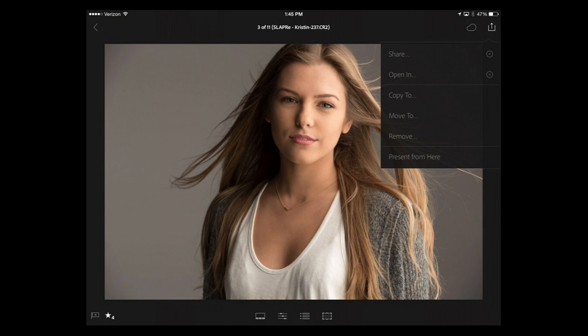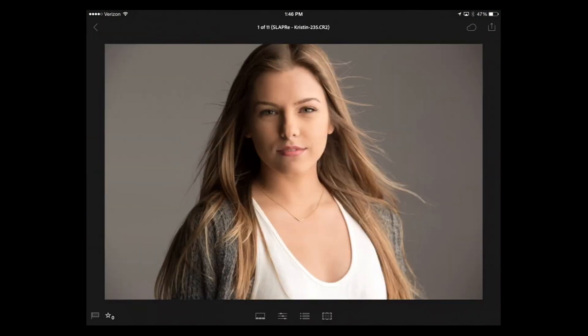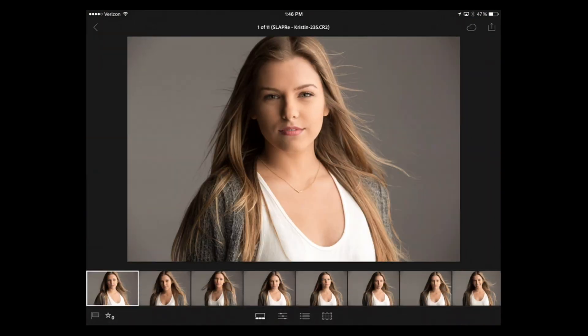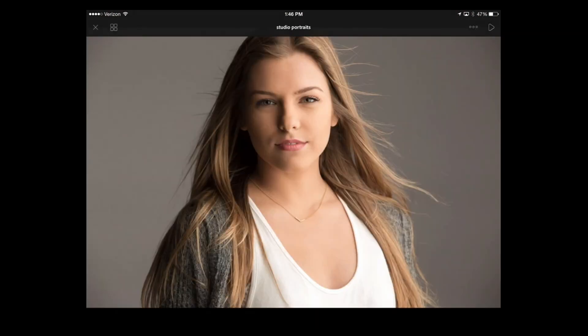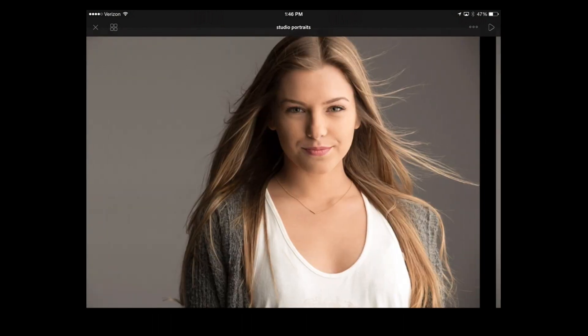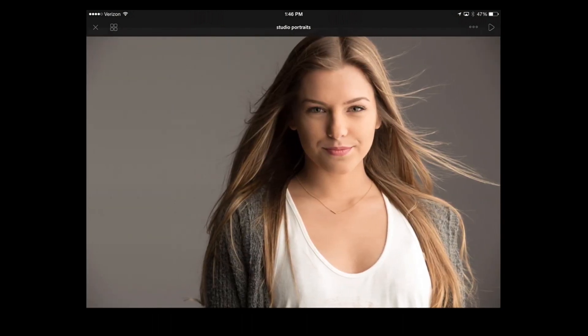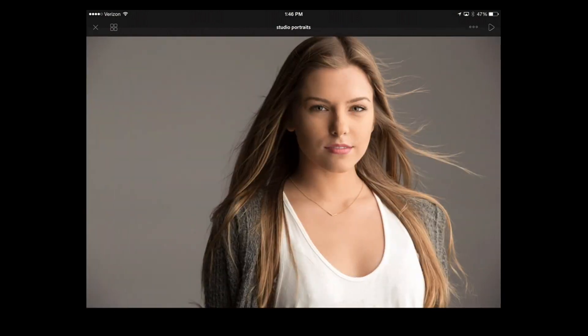That means do your presentation from this module. Whether you're in the develop module or grid view, tap and hold, present from here — it presents from wherever you are. You can now hand them your iPad, and if they drag up or drag down nothing happens. They can't accidentally do anything, so it gives you security knowing they're not going to mess your stuff up.